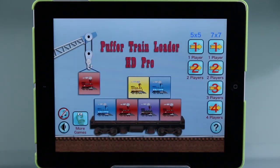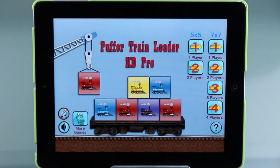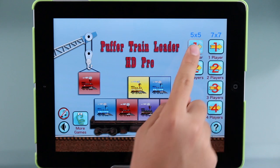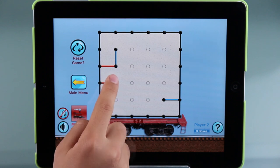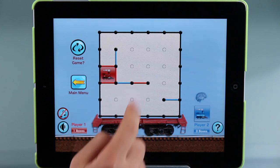Hey guys, this is Cleo from App Epic with yet another epic app. This time we're reviewing the iOS app game Puffer Train Loader HD Pro. We give Puffer Train Loader a 4 star rating out of 5. It is currently 99 cents on the app store, so let's get to it.